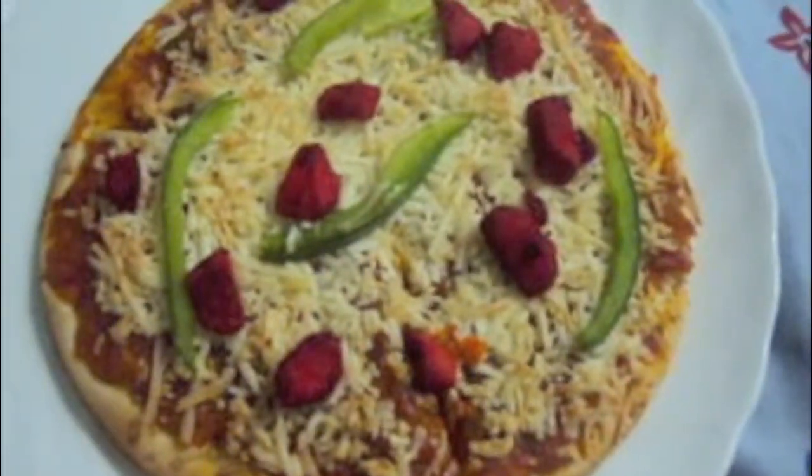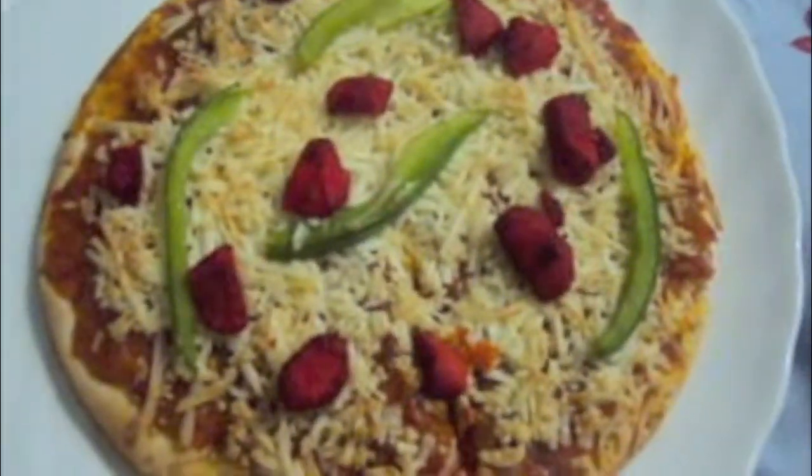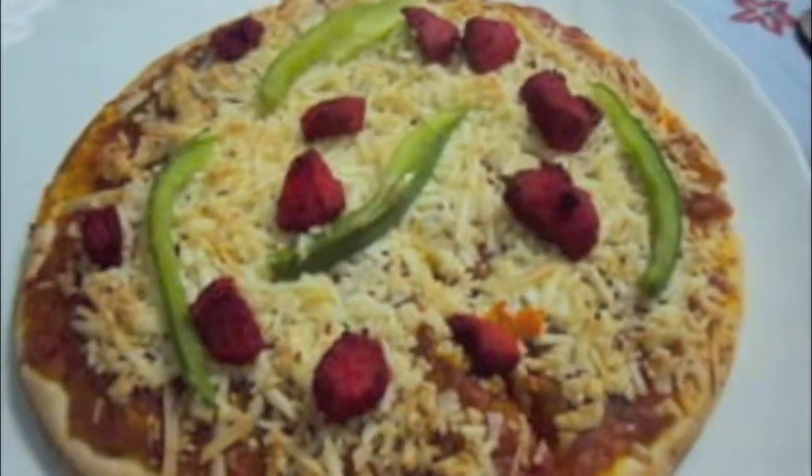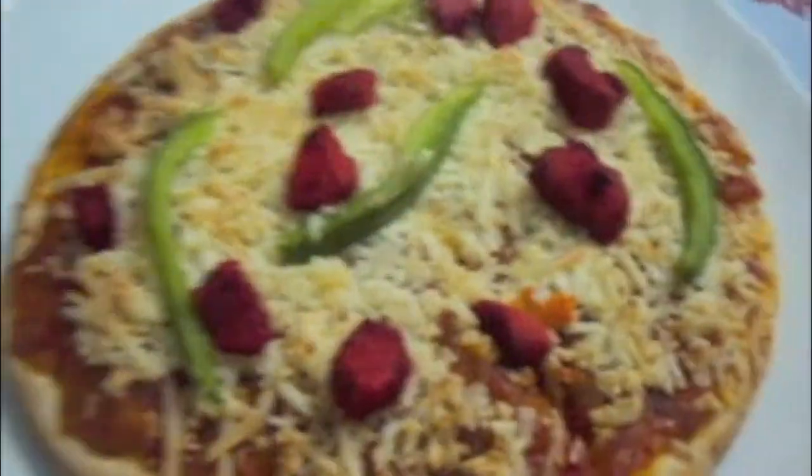The pizza is out of the oven, as you can see. If you like my video, please do like, comment, share and subscribe to my channel. Thank you.